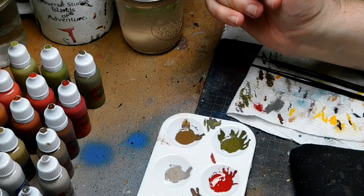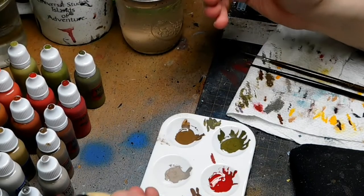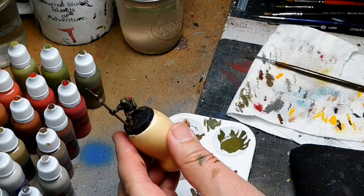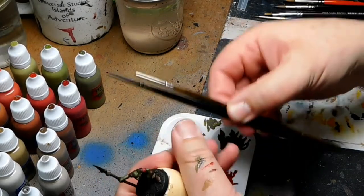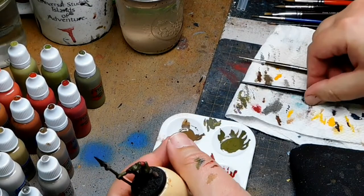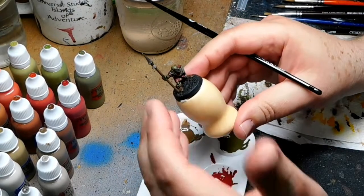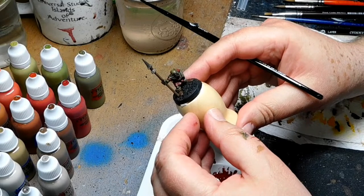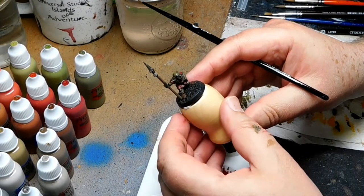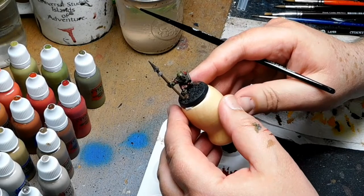Here I have my base coat paints already in my palette, and then I have the rest of the colors I'm going to use to highlight the areas. I have a selection of brushes — some fine tip detail ones. The shade wash darkens the color and gives you the deep shadows, but now we want to bring up the highlights and bring the color back into the model.